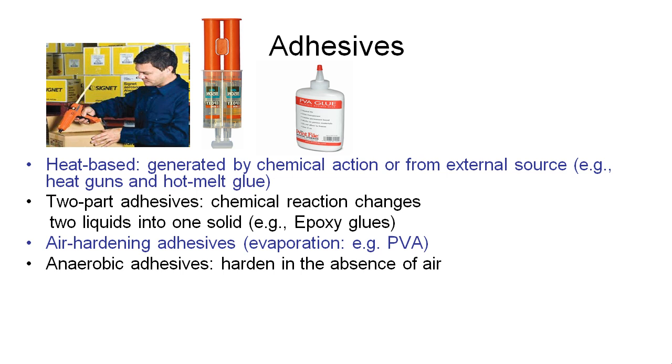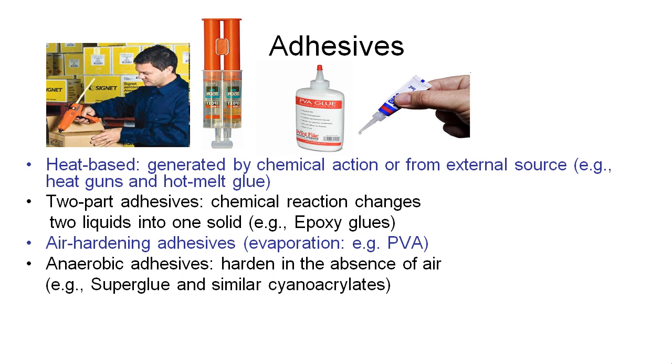Another type of adhesive is an anaerobic adhesive, and these harden in the absence of air. Typical ones include superglue, which uses cyanoacrylates. When you put the glue between two surfaces and remove all the air by pressing them together, that's when they start to harden — as we'll all know from accidentally supergluing our fingers together from time to time.